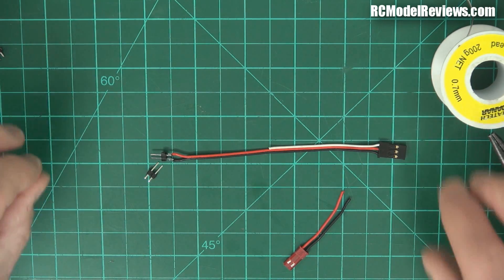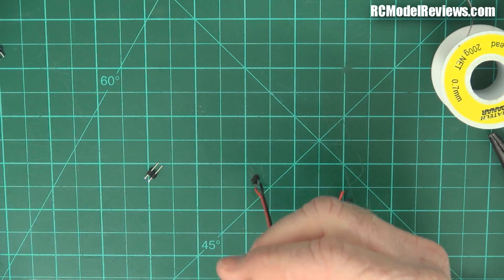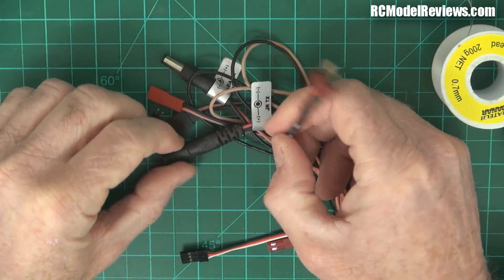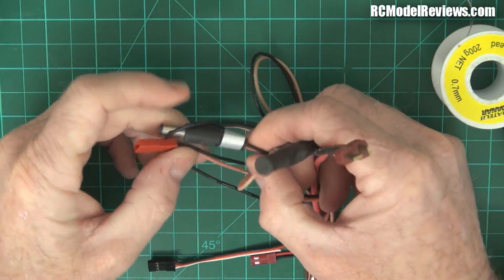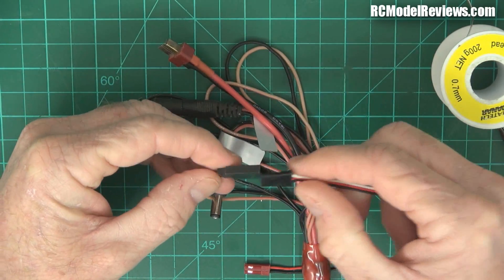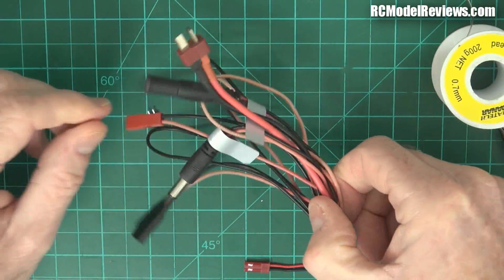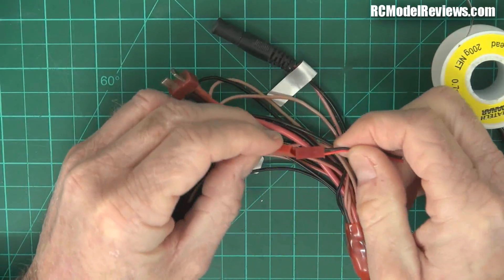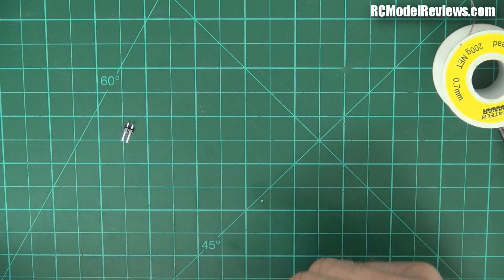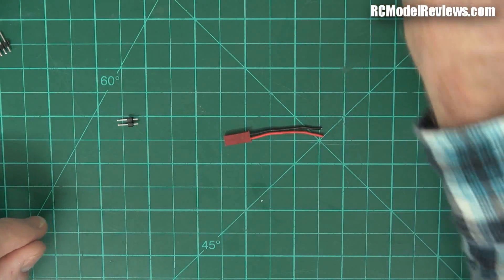On one end we've got the pin header, and on the other end we've got any connector that plugs into one of these multi-lead charge adapters. This one has a Deans, something for charging your transmitter, a JST connector, and a regular servo connector. The one I'm making now has a JST connector. You could also use an XT60, but the leads are a bit thick - that's why I prefer smaller connectors like an old servo lead or ESC lead.